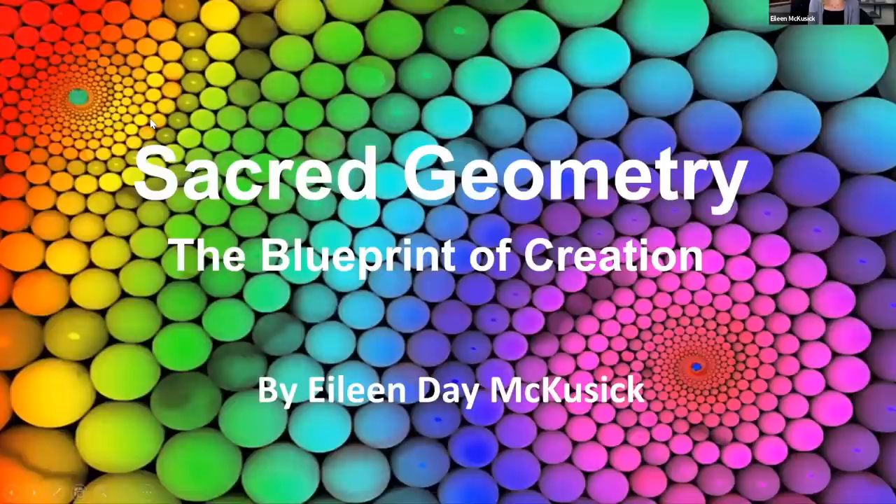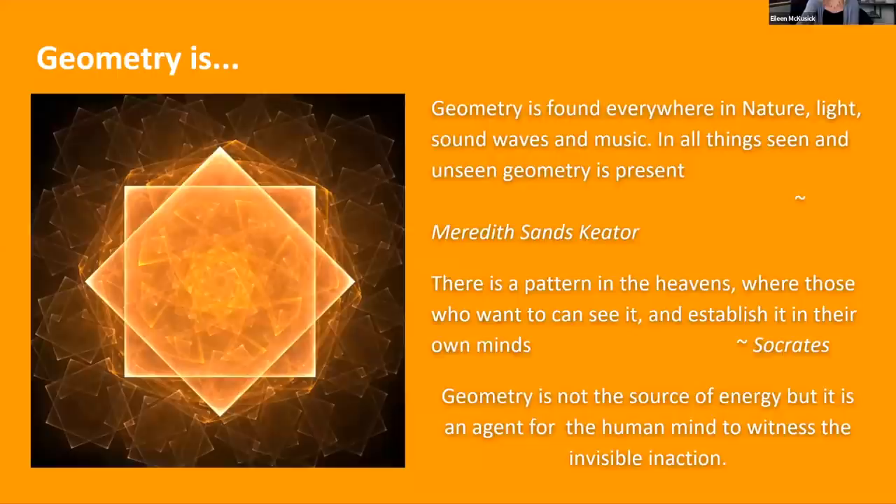Sacred geometry — the blueprint of creation. I've created this sort of as reference material, so everyone can come back to these slides. Geometry is found everywhere in things seen and unseen. It's in music. It's even in the structure of the sounds you're hearing from my voice.